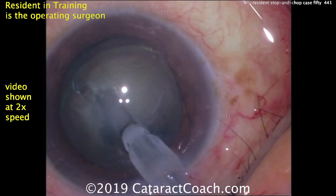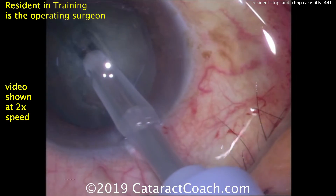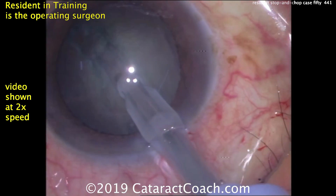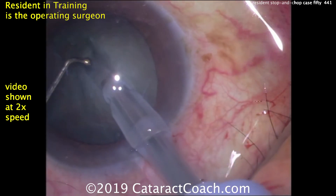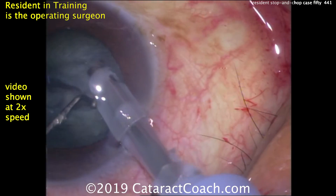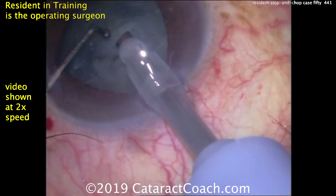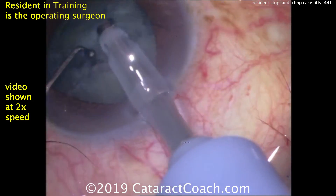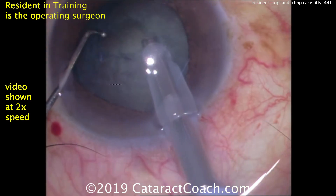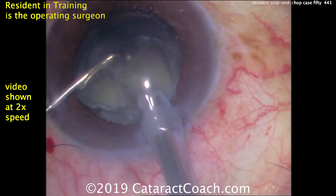Making a good groove — how deep do you make it? Some people judge by the width of the phaco tip: one and a half phaco tip widths is about what they're aiming for. Some people do it by the red reflex. This surgeon is using a ball-tipped instrument in the other hand, getting a good separation. Then buzzing in with a higher vacuum setting, getting the chopper around the nucleus and breaking off a little piece — that looks great, that's a nice chop.